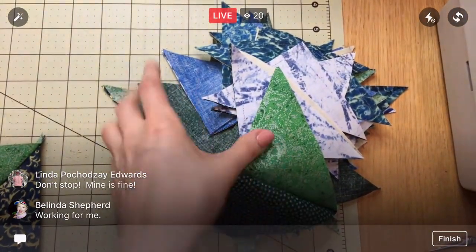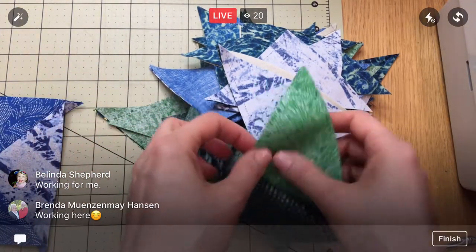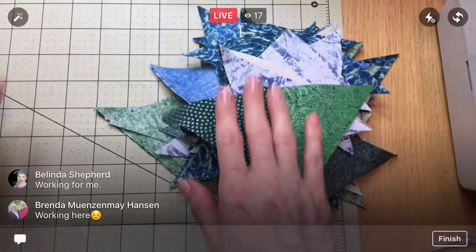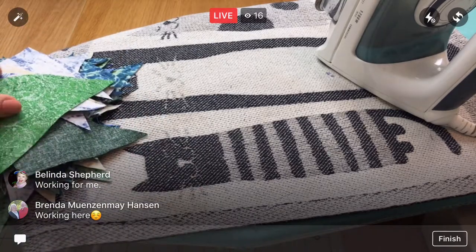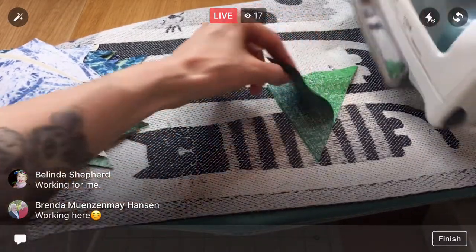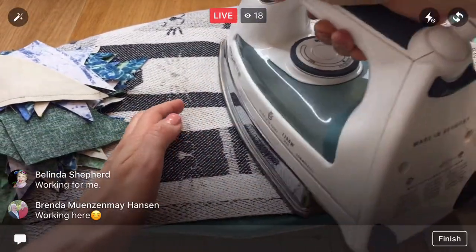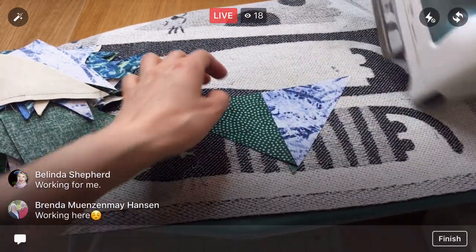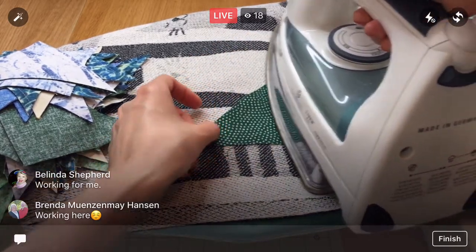Okay guys, we have our giant stack of triangles that we made yesterday. Step one — we will press them all. I'm going to press them all to the dark side so that when we sew them together we will have nested seams the entire time. I'm pressing with a little kitty towel. I'll press all of them and then sort them when I'm done. I tend to mess up if I'm doing more than one step at once, so I'm just going to go slow, one at a time. This is the part where I always forget what a big step pressing is — I think 'oh, I'll just cut and sew right away,' but it's always a time suck doing all the pressing.